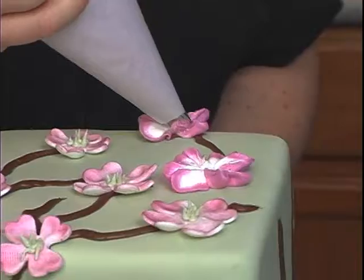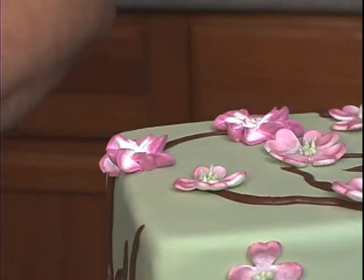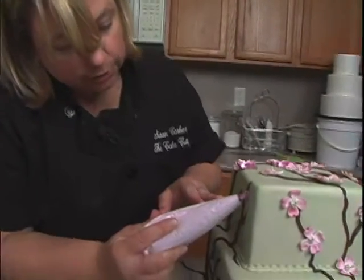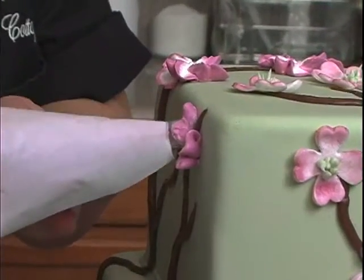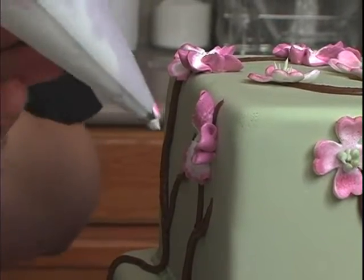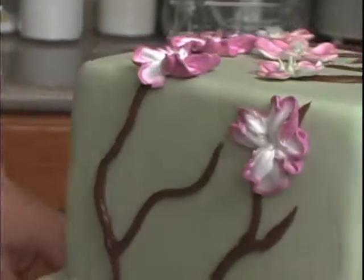Now we have the luxury on top here of turning the cake. The ones on the side we usually have to do the work ourselves by turning the bag. So here I have to come at this angle, squeeze like this, then move the tip at this angle and then upside down. Make sure that the wide end is lightly touching a little bit so that your flower petals don't fall off your cake.